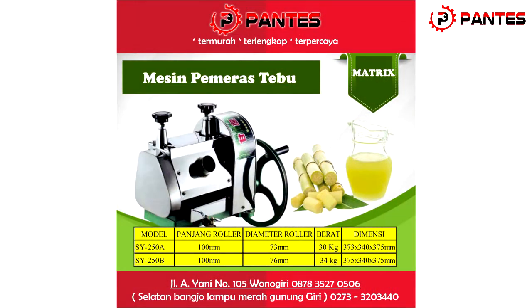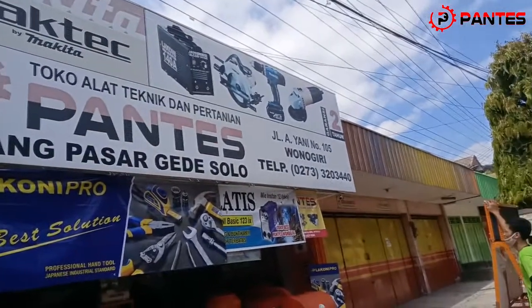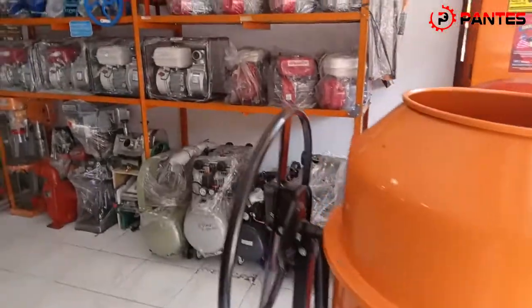Dapatkan segera mesin pemeras tebu Metric MTX 250B di Pantes Wonogiri. Di Pantes Wonogiri juga menyediakan alat-alat teknik pertanian lainnya.